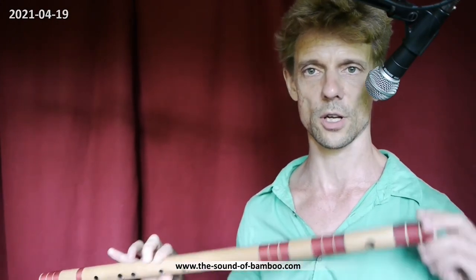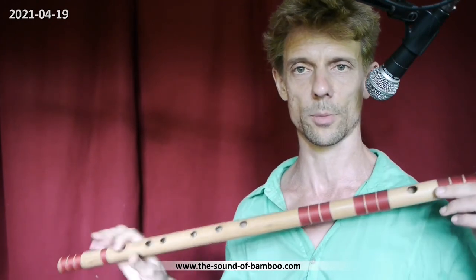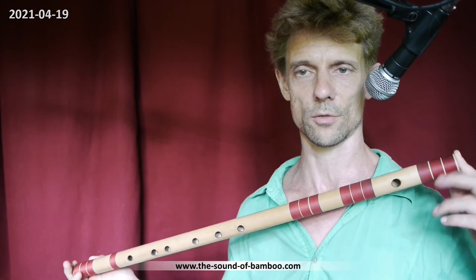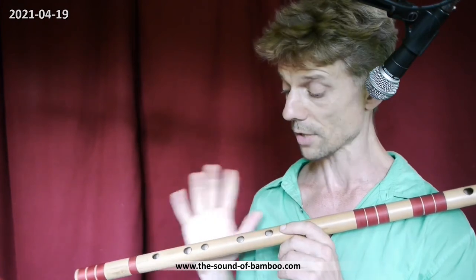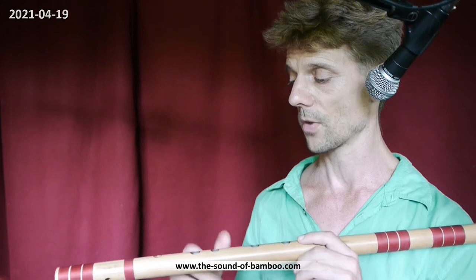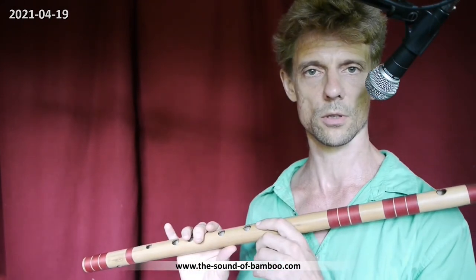If you want to go for Hindustani music and you hear all the great players like Hariprasad Chaurasia, Ronu Majumdar, Rakesh Chaurasia and all of them - they are all playing E. This is the standard in Hindustani because of the balance of the low and the high frequencies; it's quite an ideal one. And also if you want to play some jazz or Western music, the E is always a good deal.